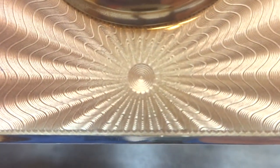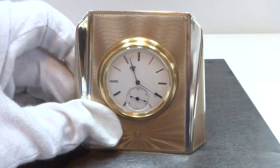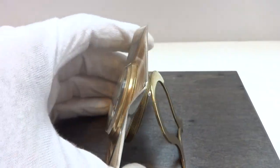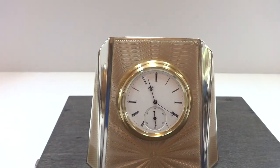Look at that guilloche pattern — that is just really wonderful. And then the color of the enamel. In summary, this is an antique art deco sterling silver guilloche and enamel desk clock. Take care.